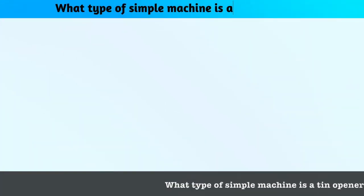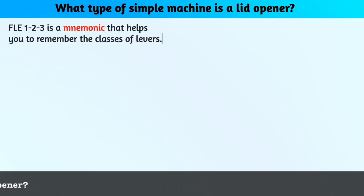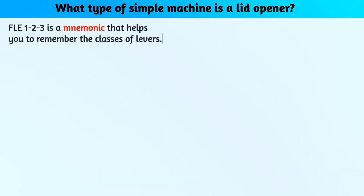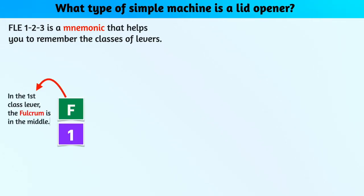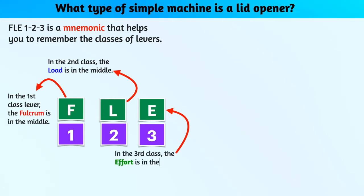What type of simple machine is a tin opener? FLE1223 is a mnemonic that helps you to remember the classes of levers. In first-class levers, the fulcrum is in the middle. In second-class levers, the load is in the middle. In third-class levers, the effort is in the middle.